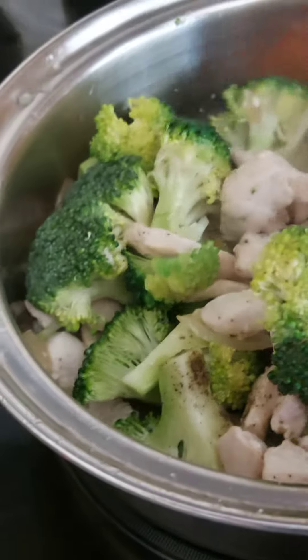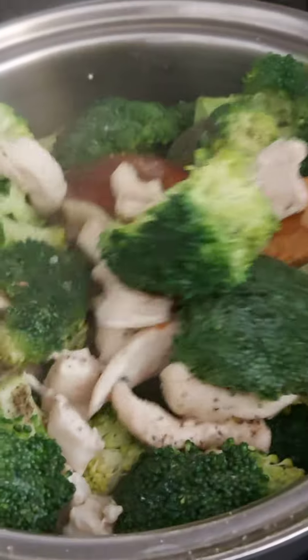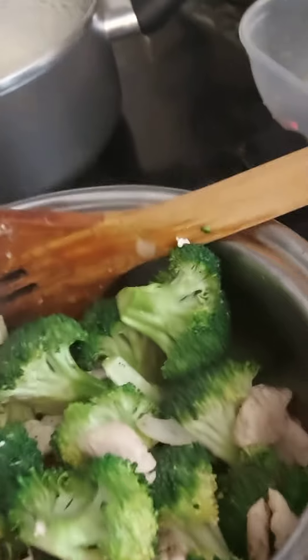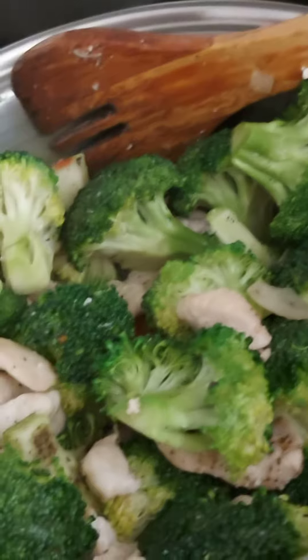I added salt, pepper, and then if you want you can add pea sauce — patis — as well.